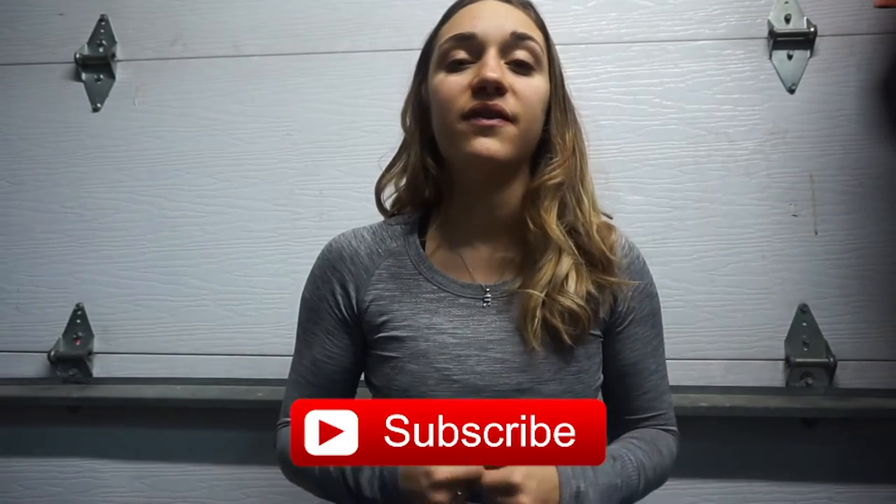Don't forget to hit the subscribe button down below. You can give this video a thumbs up if you enjoyed it — it helps my channel grow. You can also leave comments below letting me know what future videos you'd like to see. When you're done with this video, you can check out a back and bicep workout, a shoulder workout, and two other leg day workouts on my channel for more ideas.